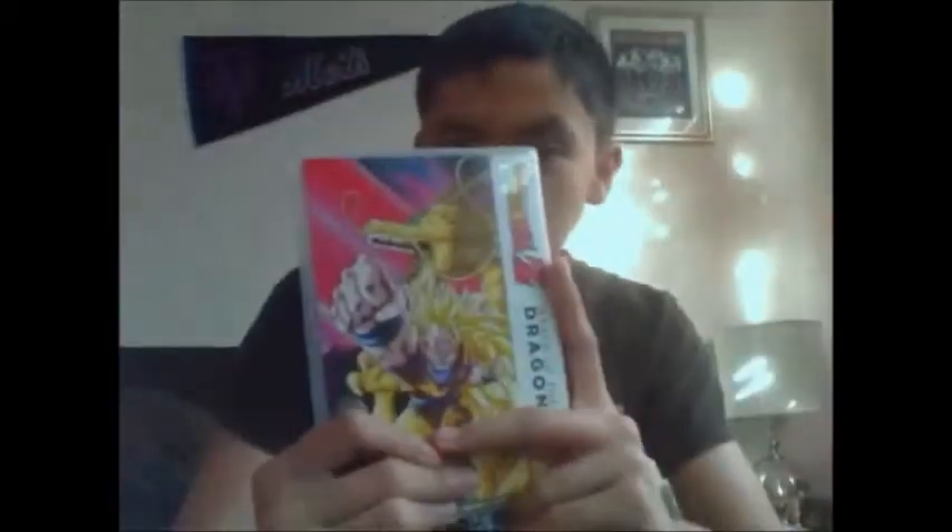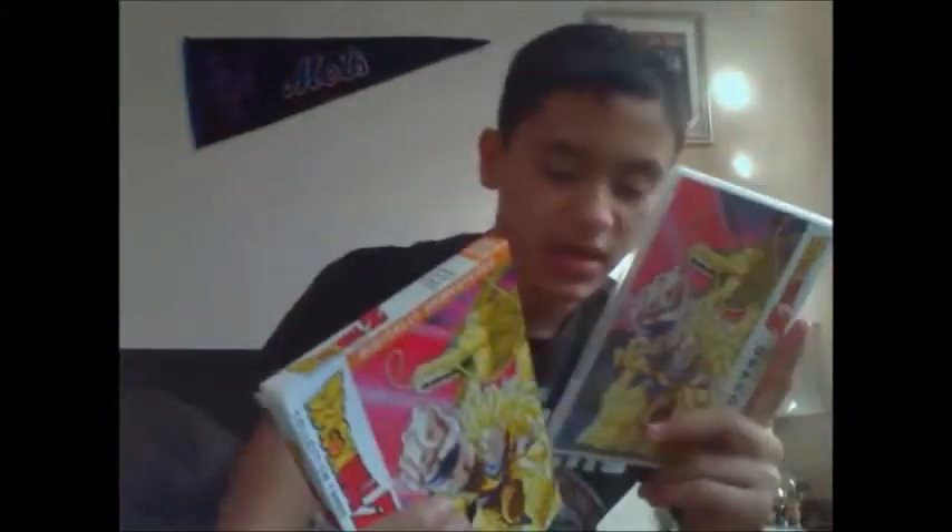Month of DBZ continues with Dragon Ball Z Movie 13: Wrath of the Dragon. Nice cover art — it's basically the same cover art as the DVD single that the original had.